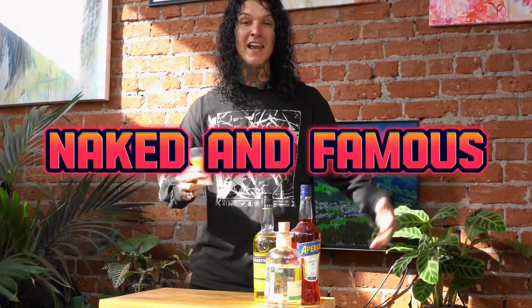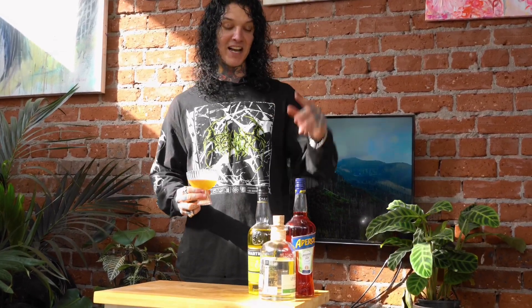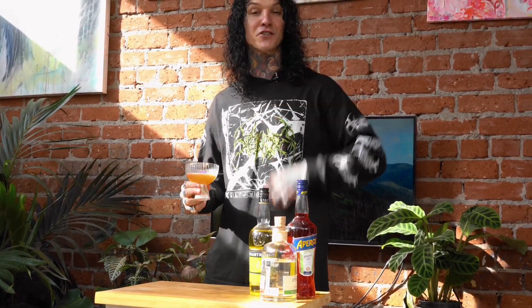Hey everyone, let's whip up one of my favorite cocktails, the Naked and Famous. I absolutely love this cocktail because it combines two of my favorite ingredients — we've got mezcal and we've got chartreuse in it. Let's get into this cocktail.